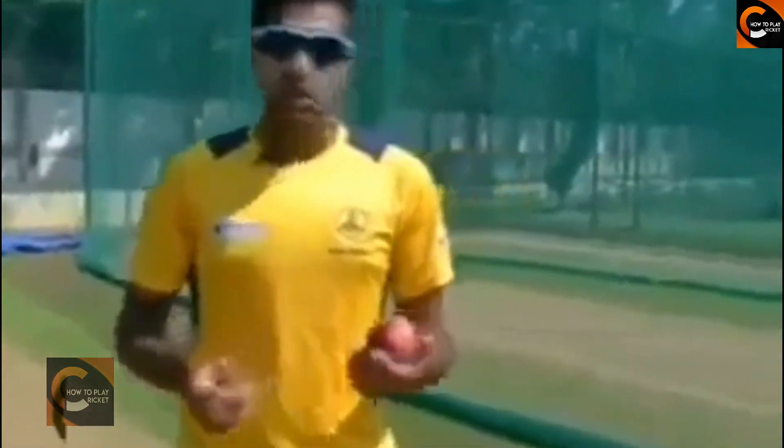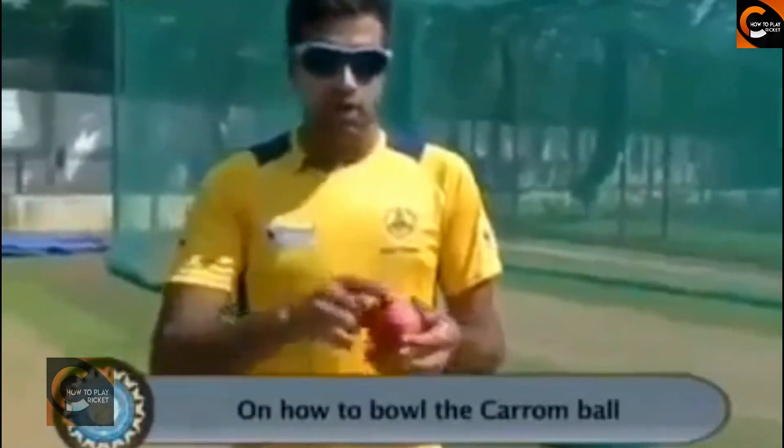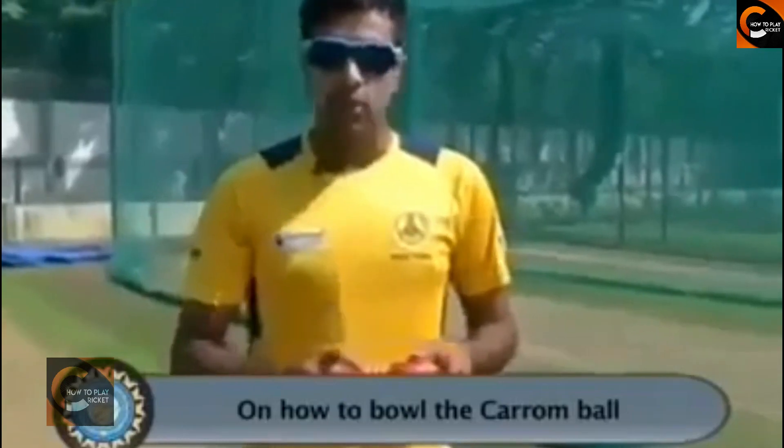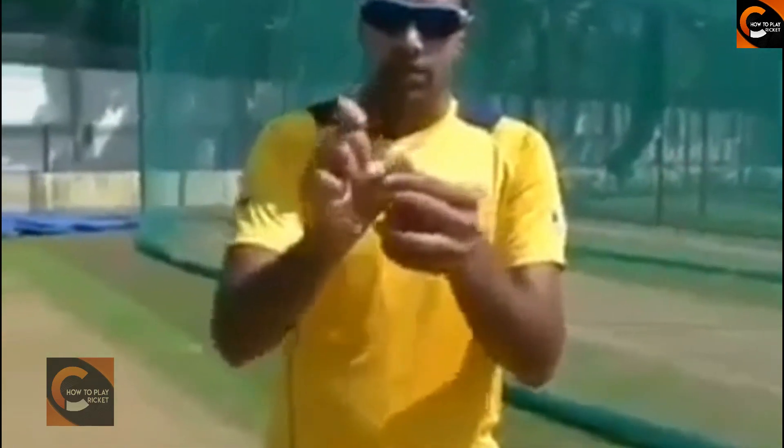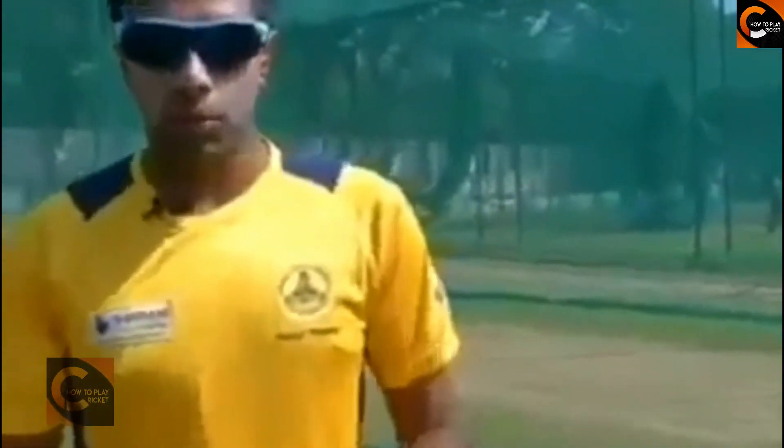The other one that actually got me famous is the carom ball. This is not something that's very easy. I started bowling it with a tennis ball, where the tennis ball gets pressed with my little finger. The tennis ball goes into a position where I can hold it with my thumb and then produce the carom ball position — wherein you actually hit a striker. When you do that, with a squeeze, the tennis ball dips and it turns. But with a cricket ball, it's that much harder.